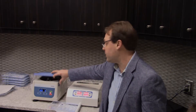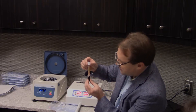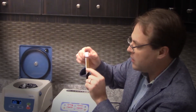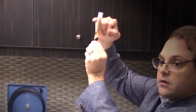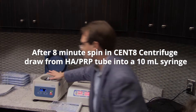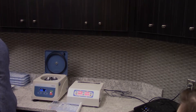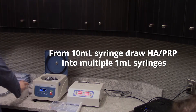It depends on the metabolism a little bit, so we actually developed this kit to address that fact. Now if we look here, you've got your red blood cells and granulocytes at the bottom, above that your plasma, platelets, and growth factors, and then right on top — that clear layer — is your hyaluronic acid. That's how it comes out. We're going to draw all that into a 10ml syringe, and then draw that down into a bunch of 1ml syringes so it's easier to apply when doing the filler.